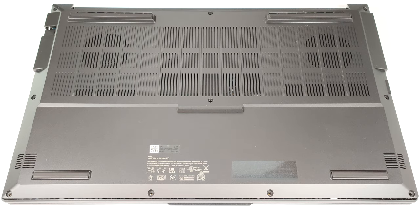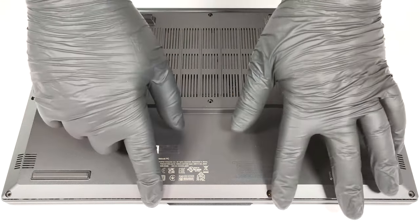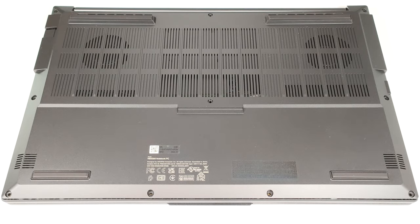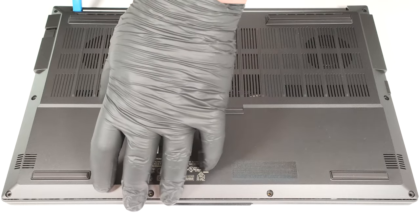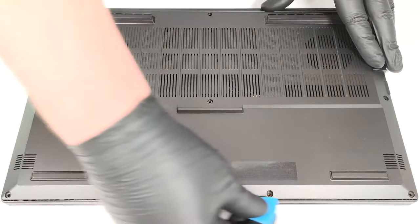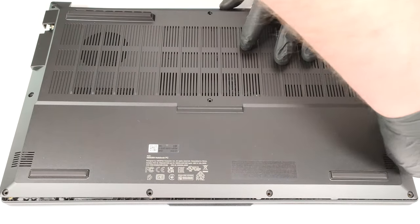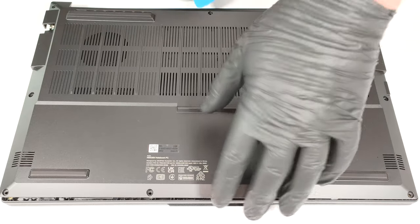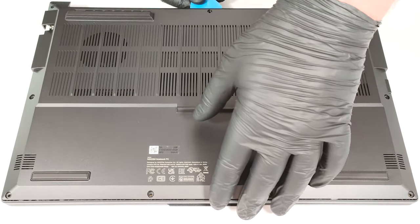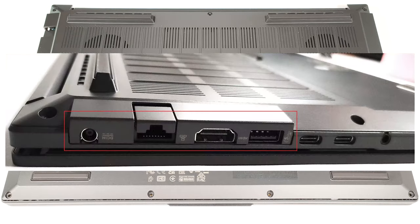To open this laptop, you have to undo 10 Torx-head screws. Then raise the bottom plate with a lever tool close to one of the top two corners to create a gap. After that, you can start popping the panel with a thin plastic tool. Just be careful around the zone with vents and ports. Pry the areas around the connectors with caution and don't push too hard.